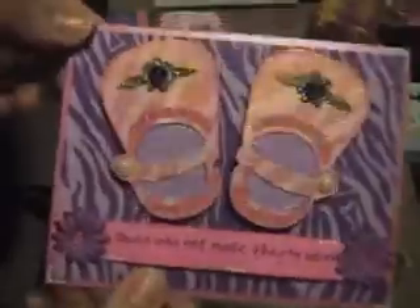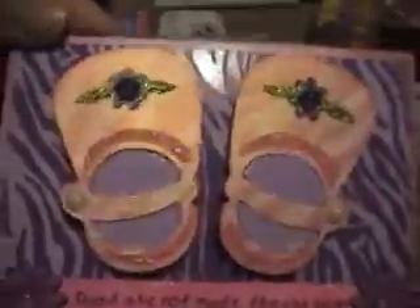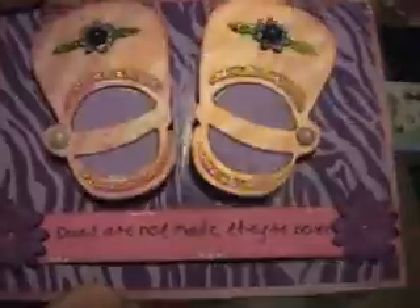Hi, this is Michelle with Scrappin' With My Bug. I wanted to show you this card that I just made, and the reason I'm videotaping it is because it wobbles, and you can't really get the wobble effect if you are just seeing a picture of it. So this is it. I used a whole bunch of different things. Let me show you what I used.